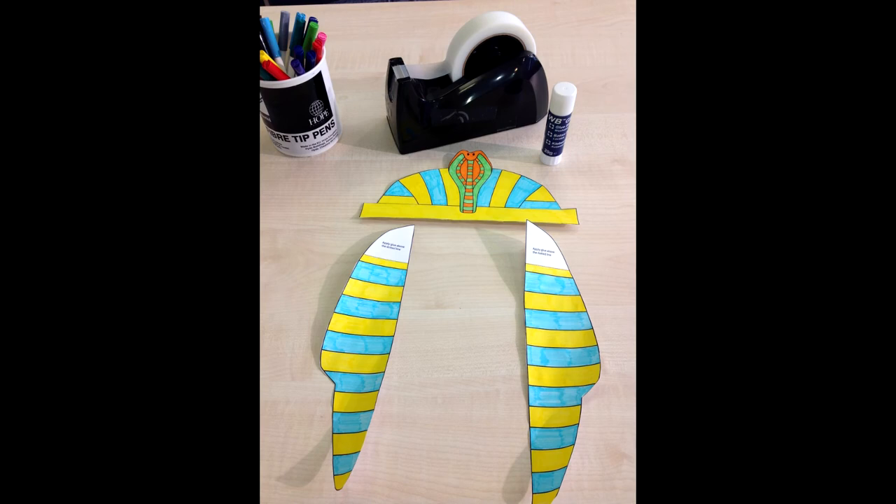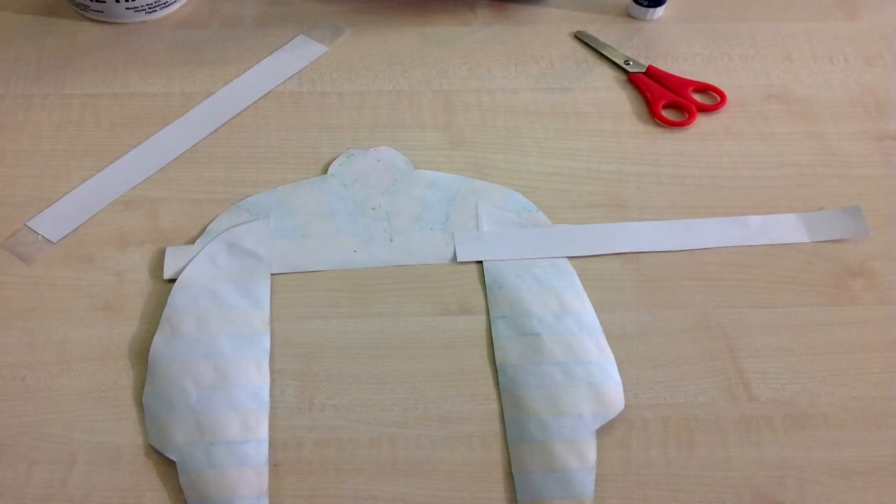Step 6: stick your main part of the headdress to the two sections where it says apply glue to the dotted line.